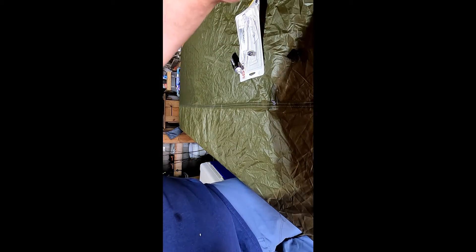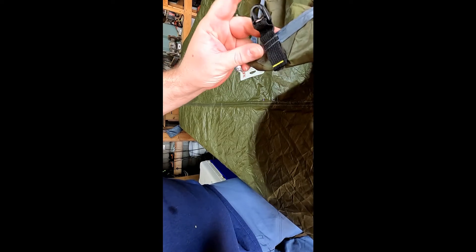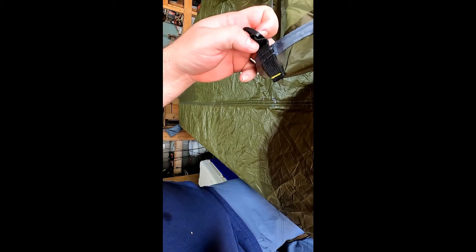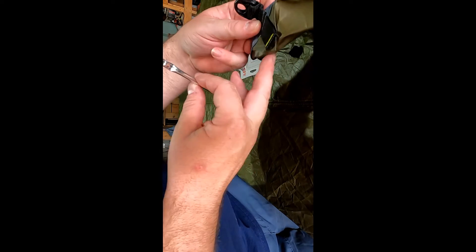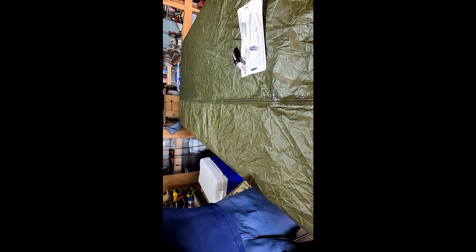You definitely want to do attachment points as well. As you can see here I have grommets, and I am definitely going to be getting those very, very well. This area isn't even seam taped, so I'm definitely going to be getting all the attachment points and everything like that very good.